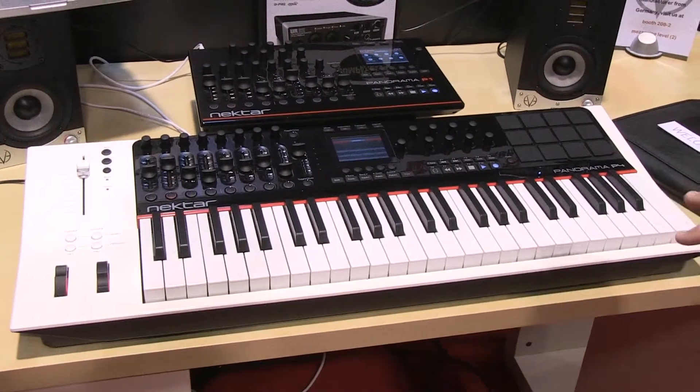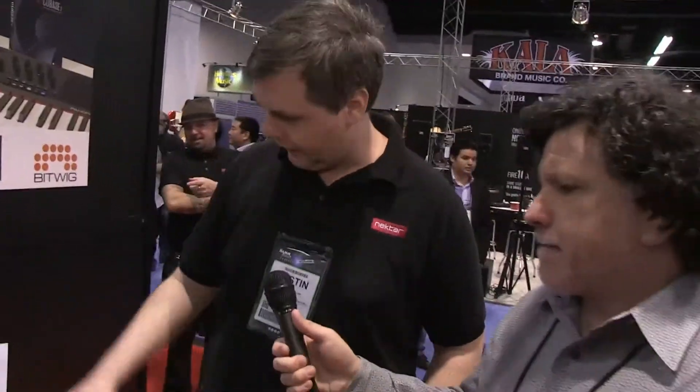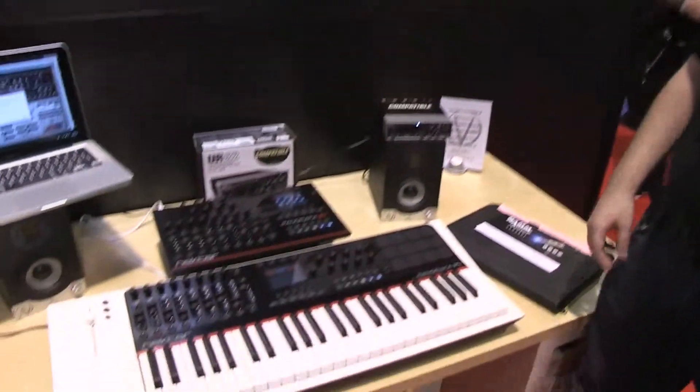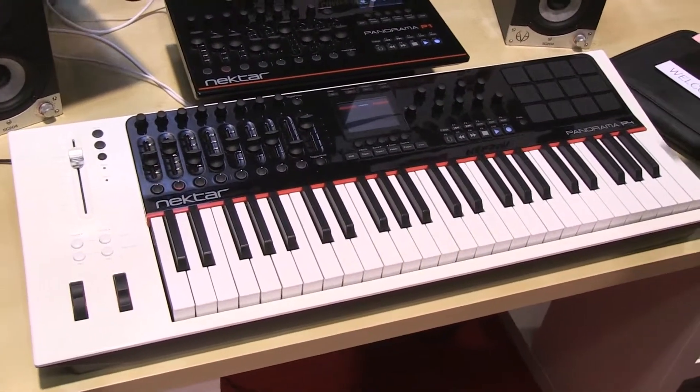This is a special keyboard — it's not a generic keyboard. You actually had this designed for this instrument, correct? Yeah, that's correct. This is a custom keyboard made by us. In fact, my boss spent a lot of time with a lot of attention to detail to try to get this right.